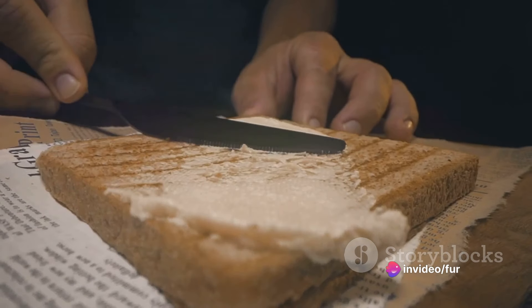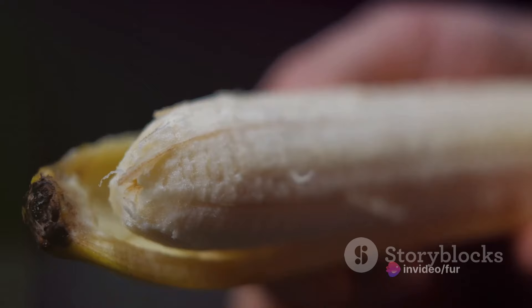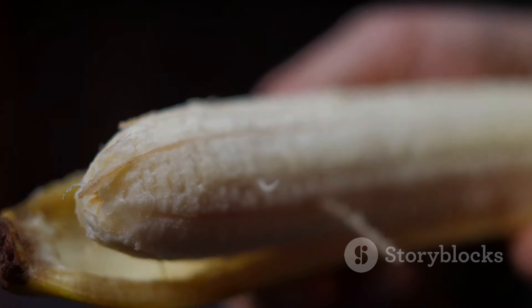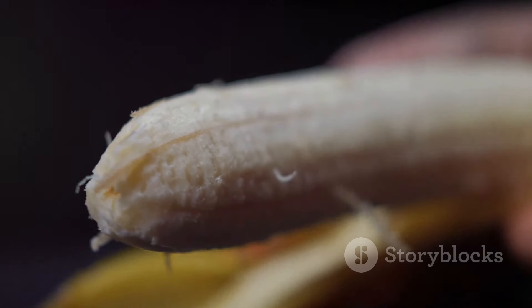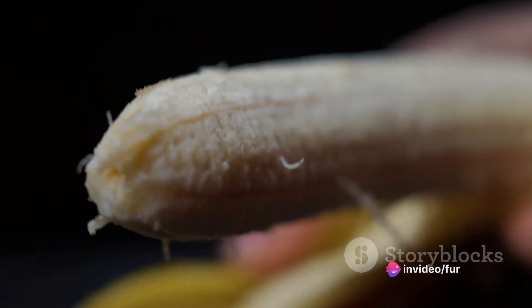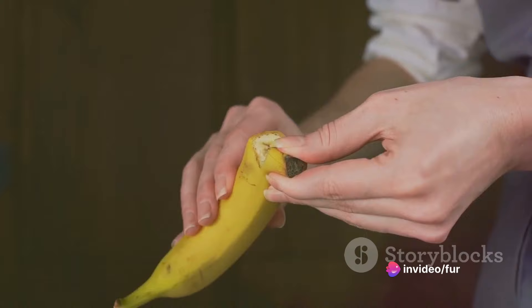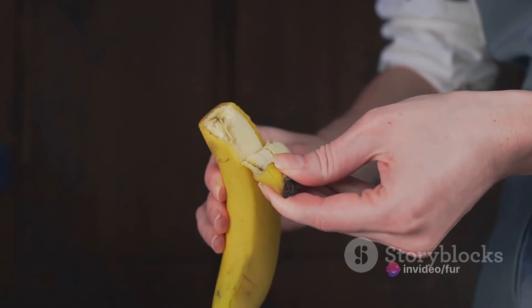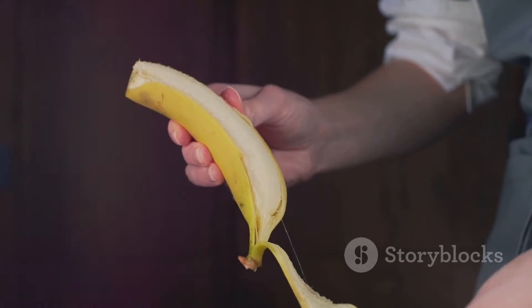This ensures that every bite is a perfect blend of flavors. Once we have our peanut butter spread, we're going to introduce our next player — the banana. The sweet, creamy texture of the banana is going to balance out our peanut butter beautifully. We simply peel our banana and place it on one edge of our bread or tortilla. It's essential to place the banana at the edge to make the rolling process easier.